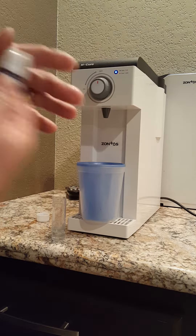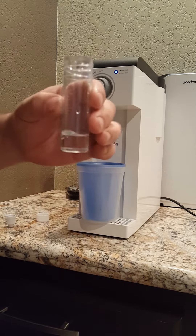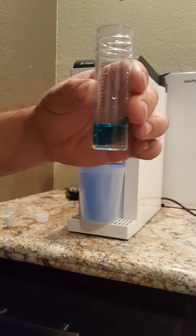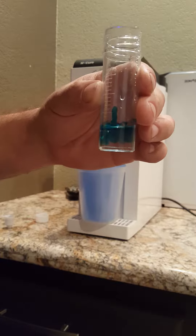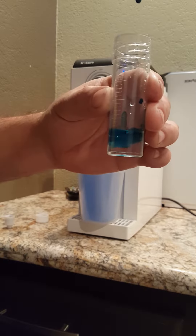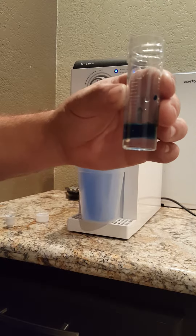So we're going to use the H2 Blue and each drop going in there will determine 0.1 ppm. 1, 2, 3, 4, 5, 6, 7, 8, 9, 10, 11, 12, 13, 14, 15, 16, 17, 18, 19, 20.